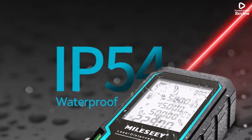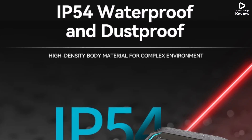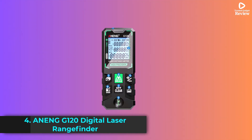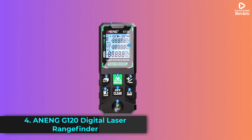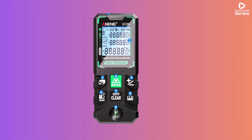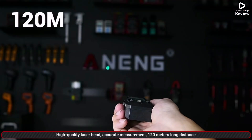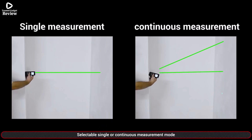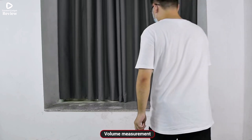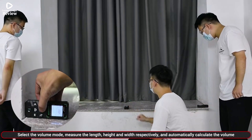Its accuracy, clear display, and versatile unit options make it an excellent choice for any measurement task. Product number 4. The Anning G120 Digital Laser Rangefinder is a precise and easy-to-use measuring tool, ideal for both home and professional projects. With a measuring range of up to 120 meters and an accuracy of plus or minus 1.5 millimeters, it provides reliable and quick measurements for rooms, renovations, or construction tasks.